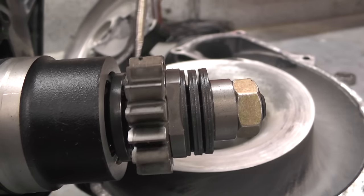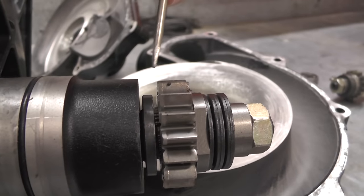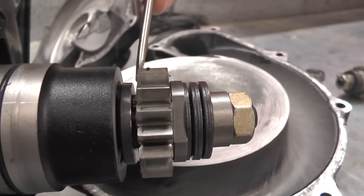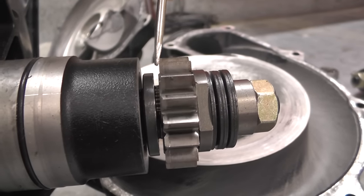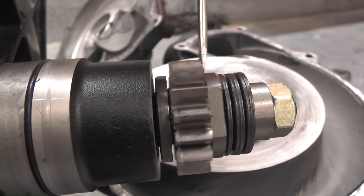If you have an older Sea-Doo — an '07 or older — it might have had white washers in it, and those have definitely had issues. They could basically blow up at any time, so be aware of that if you're running one of those older machines.